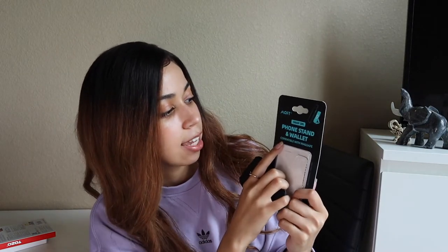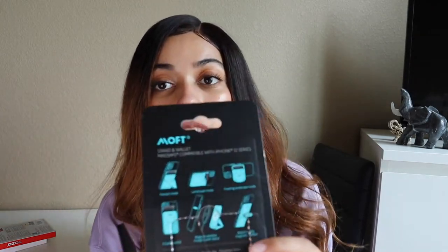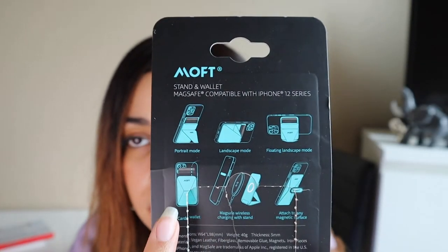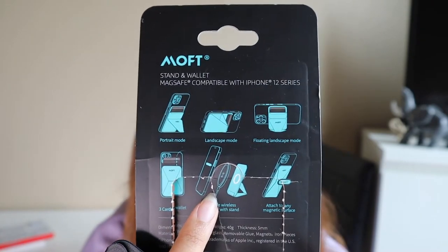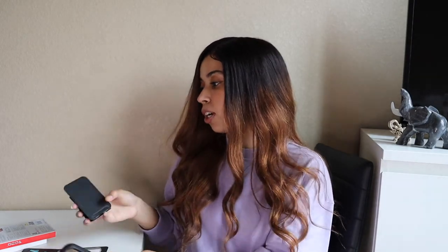Let's move on to the Moft snap-on phone stand and wallet, which is compatible with MagSafe. This is what the box looked like, and on the back are all the functions — you can kick it up in three different positions. What's really cool is you can also put your MagSafe charger in between the phone and the stand, so if you have a MagSafe charger you wouldn't need to buy a separate stand — you put the charger right there, place the phone on it, and it charges while it stands up. It's a great two-in-one, actually three-in-one.